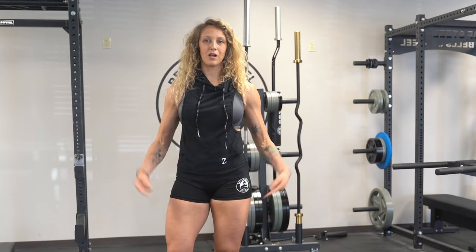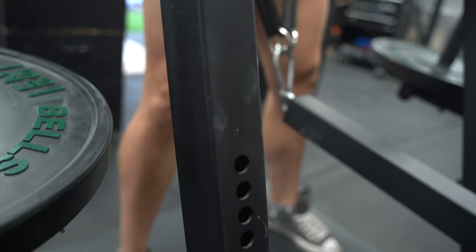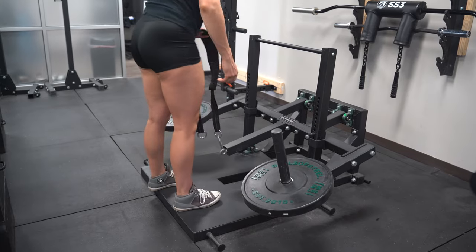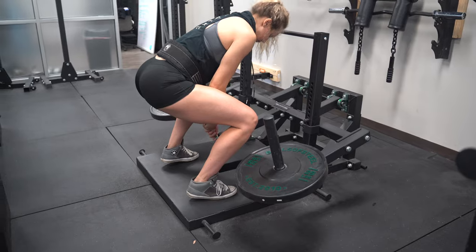Next up we are going to pump up the quads on the belt squat. With 12 different height options and band peg attachments, the belt squat can be used for countless exercises. If you're worried about whether or not you'll fit on the machine because of your height, I'm 5'10" and I have no issues belt squatting on this machine.